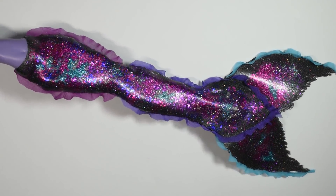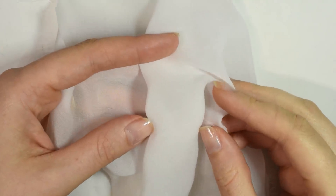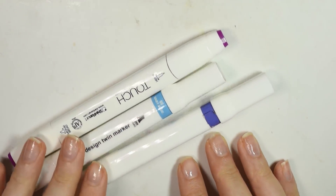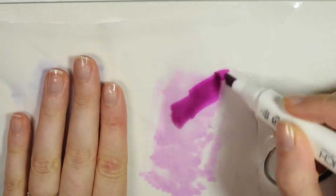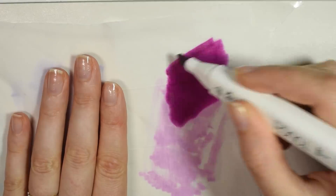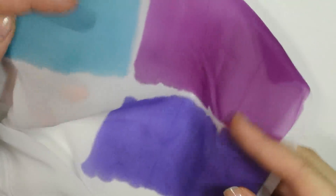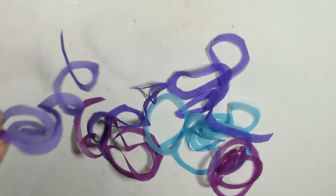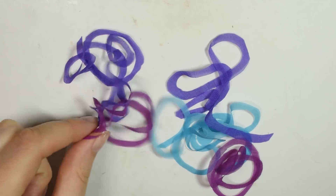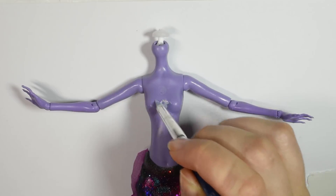I wanted to keep the theme of the ruffles I had made on the outer part of the tail, so I took some more of the same veil fabric and used some alcohol markers to paint it in the colors I needed. I then cut the different colors into circular spirals because once you glue these onto a straight line, it creates ruffles. I used some of the same black holographic glitter and glued this onto the chest part just to cover her before I started gluing on the ruffles.